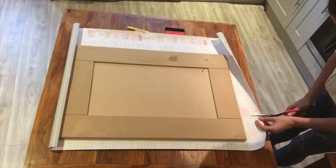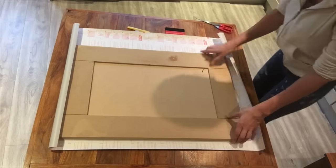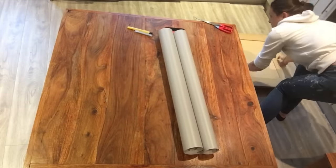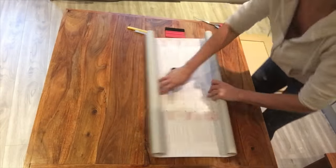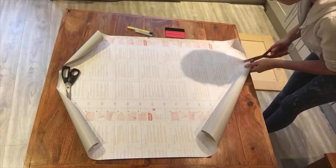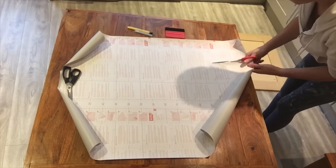Make sure that each strip is cut slightly larger than the strip on the front of the door — they do need to be folded over onto the back and fixed in place. Cut each of the strips to size.